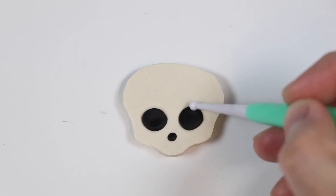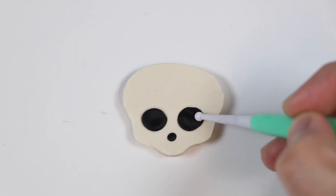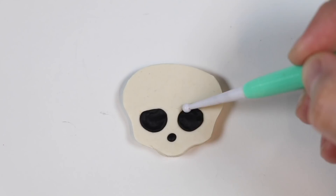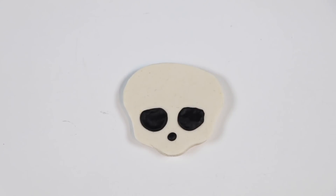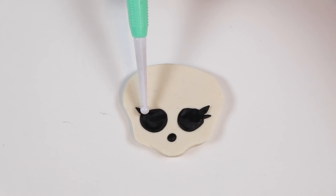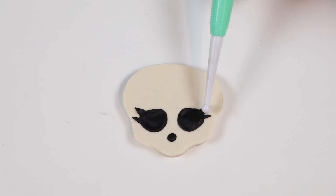Excellent! Touch it up a bit. Add the black eyelashes.